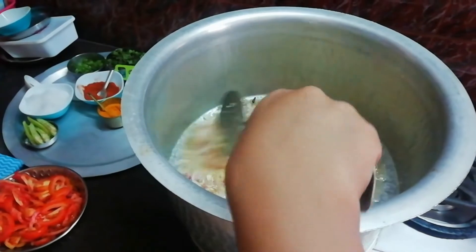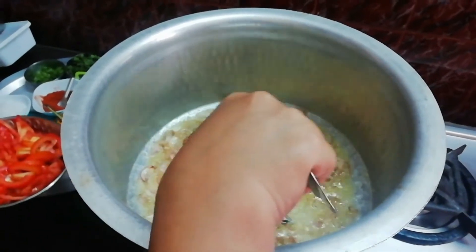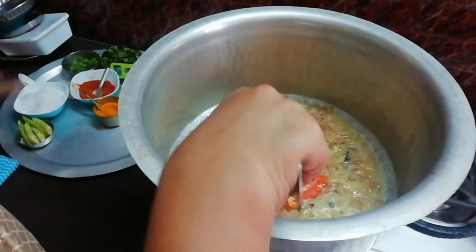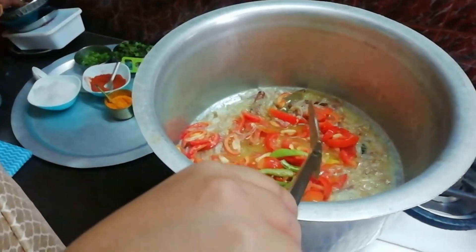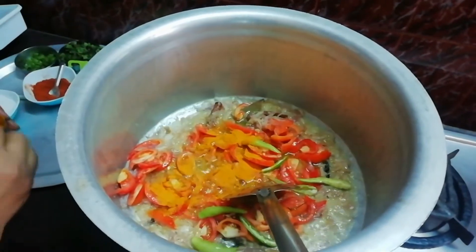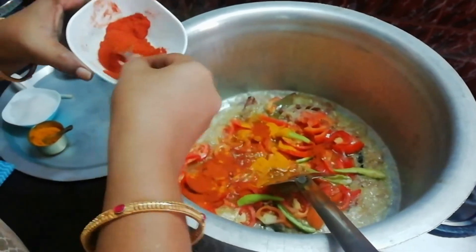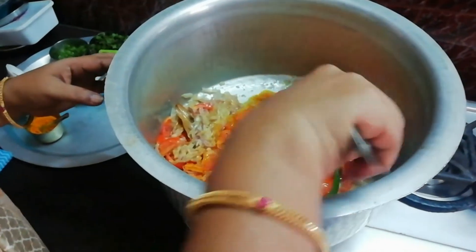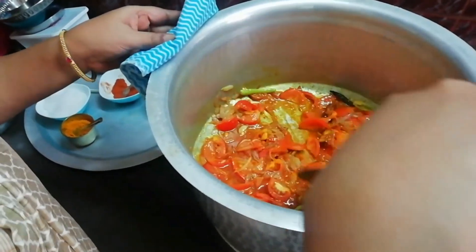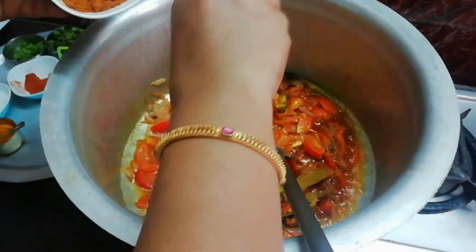Mix it in a little bit. I'll be using a little spoon. Let's add a little bit of salt. Let's add garam masala.